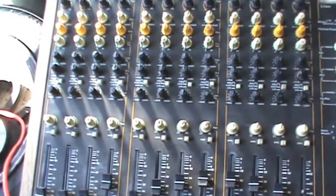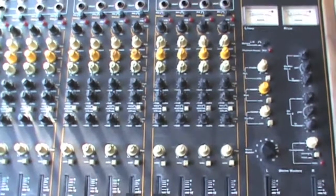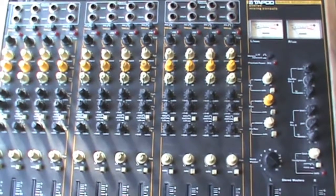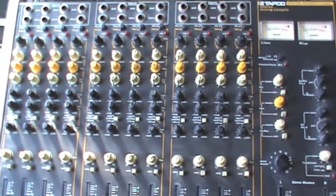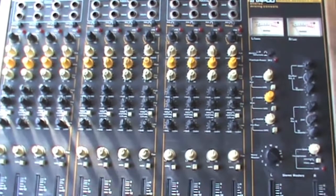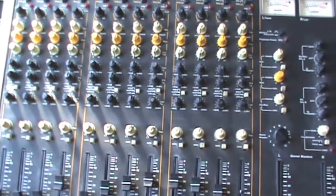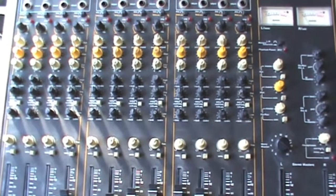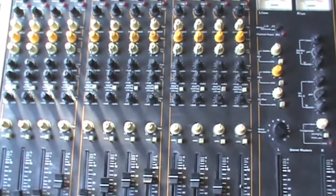Pretty straightforward, pretty simple — your basic EQ, channel faders, and a couple of boxes. Even this, for people who don't do audio, can be pretty intimidating. Back in the day when I was mixing myself and the band, we would use a mixer like this, a couple of speakers on each side of the stage, a couple of power amps, and this had a reverb built in so we weren't using any external effects. We kept it really simple.